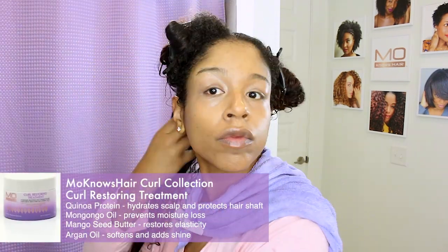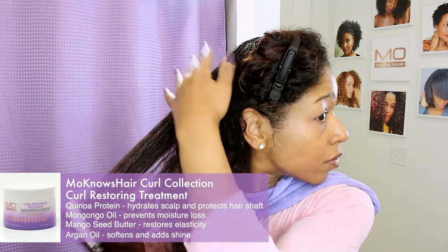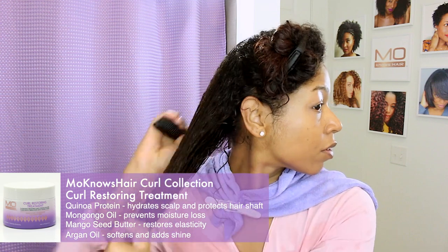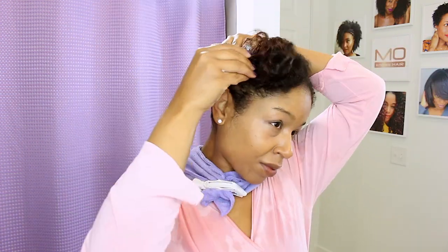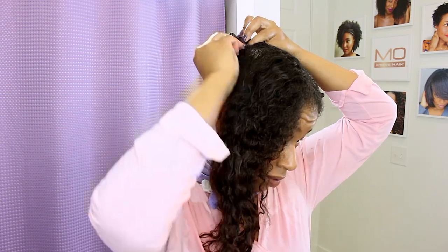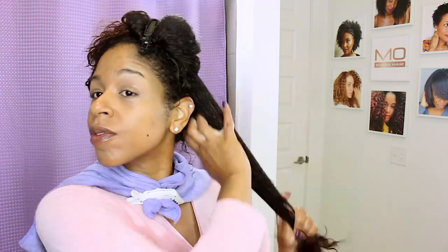After massaging this through for about a minute, I am going to rinse and deep condition with the curl restoring treatment. This is going to fill in any holes in the cuticle layer of the strand and ultimately make the strands sturdier and less prone to breakage or damage. This treatment focuses on protein-moisture balance, which is crucial to having curls that expand and contract back to their original shape after various types of styling.